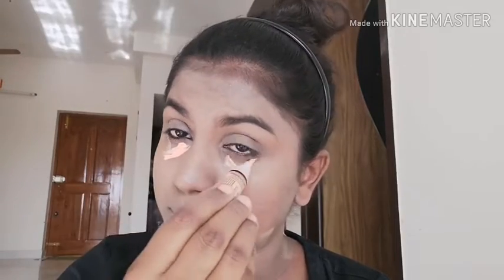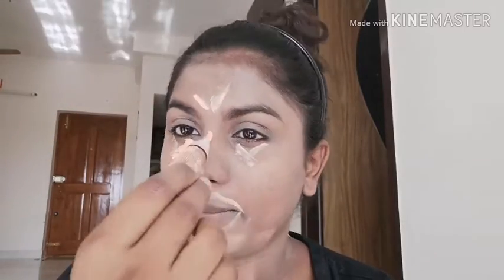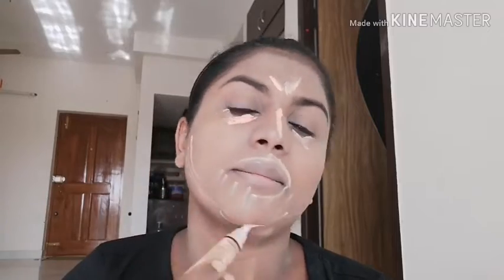I'm using the L.A. Girl Pro concealer. I'm applying it under the eyes, around my mouth, forehead, and on the cheekbones. I've blended the concealer and foundation very well and packed with some translucent powder.